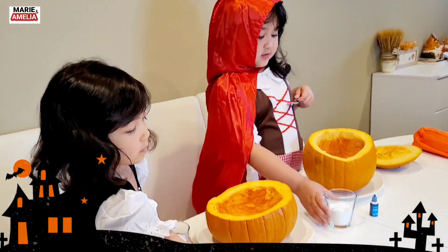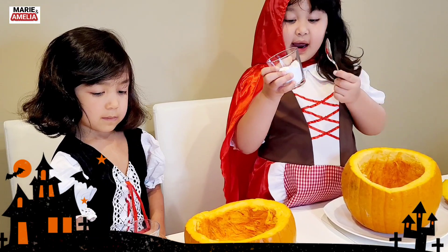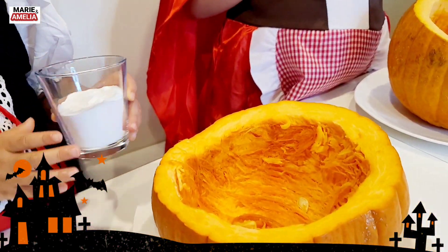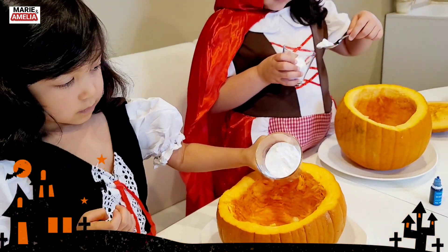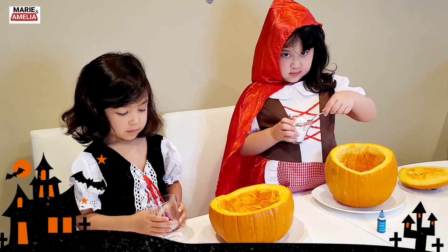Okay, first we're going to put the baking soda in the pumpkin. Let's go put the baking soda. Baking soda — we're going to put it in the pumpkin. There you go. Wow! She just dumped it.